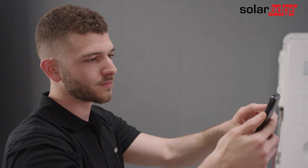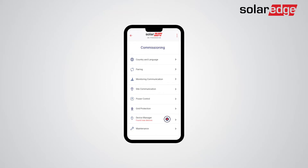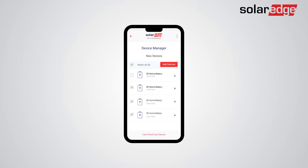Follow the on-screen instructions until you reach the inverter commissioning screen. Tap Device Manager. Your batteries should appear in the Device Manager screen, and you can select or deselect the batteries you would like to add.